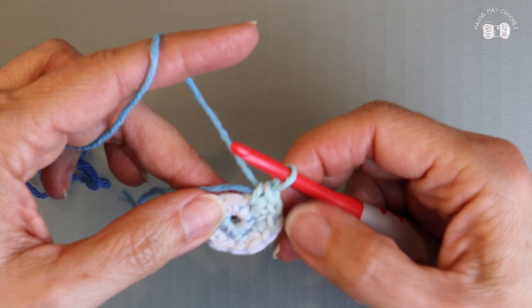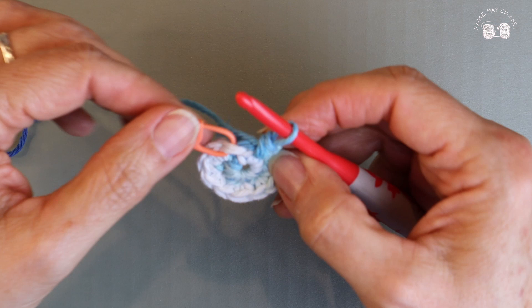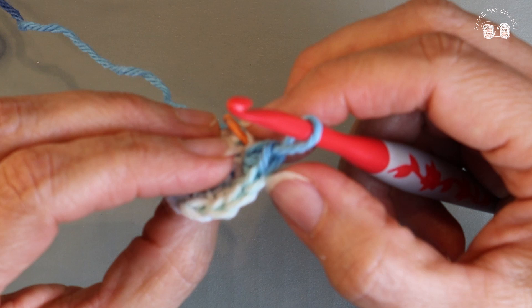I've come to the first stitch where my stitch marker is. I'm going to confirm I have twelve single crochets by turning my work over and counting my V's — remembering the yarn on my hook doesn't count. One, two, three, four, five, six, seven, eight, nine, ten, eleven, and twelve is where my stitch marker is. That was my second round.